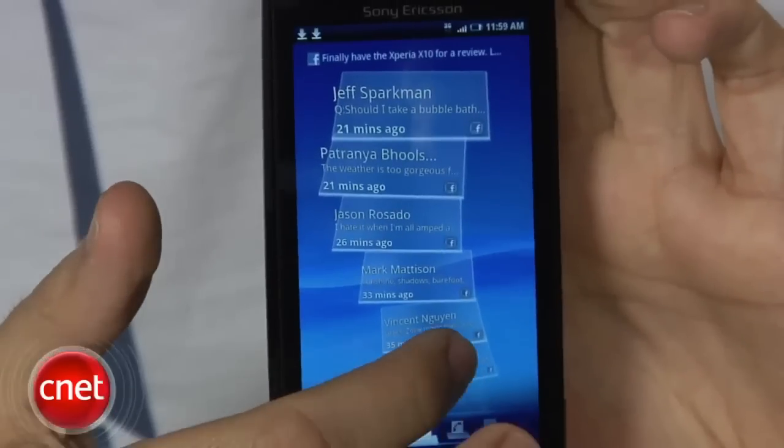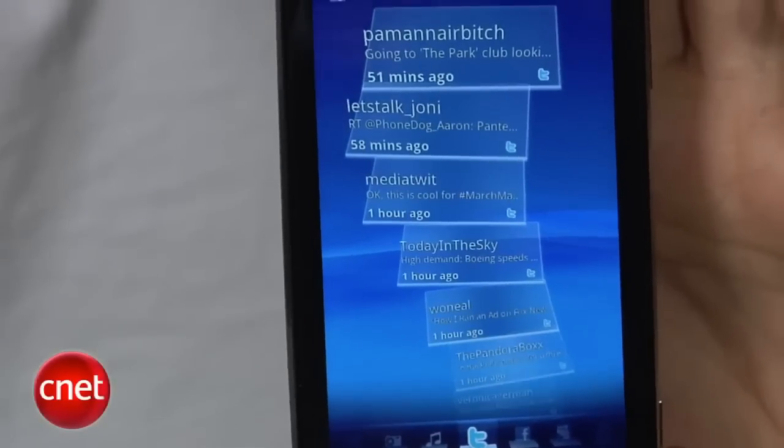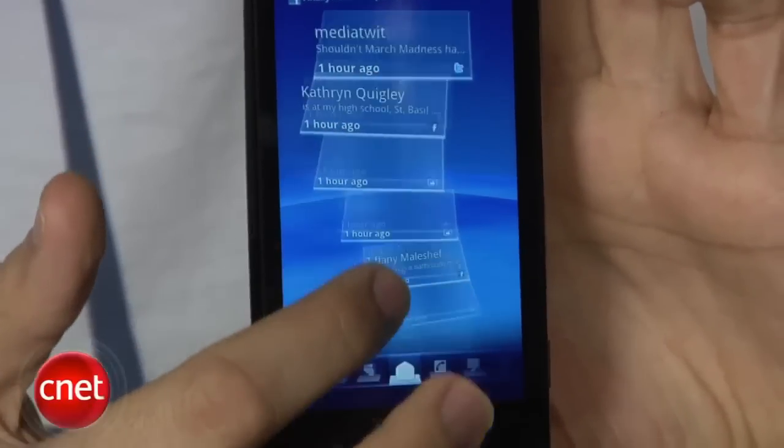A few interesting things about this phone: it has something called Timescape, a new Sony Ericsson interface and part of their UXP user experience platform. Timescape is very much like Moto Blur or HTC Sense in that it takes all your contacts and your Facebook, MySpace, and Twitter and rolls it all into one. You can go to a page where you see all your contacts flowing back and forth showing your last communication with them — emails, messages, Facebook status updates, and Twitter updates. It flows in a sort of S-curve design and you can slide up and down.